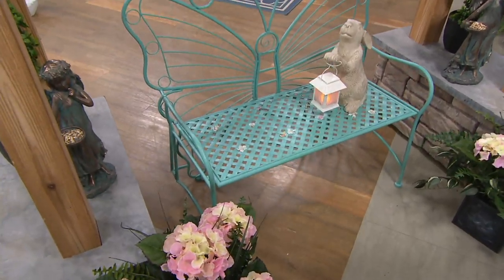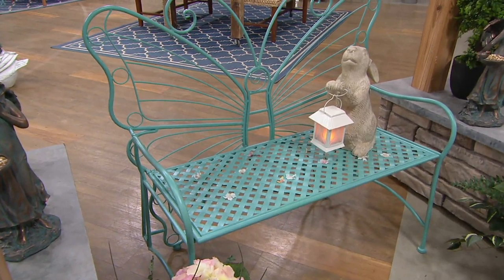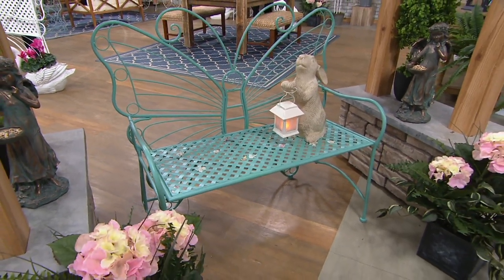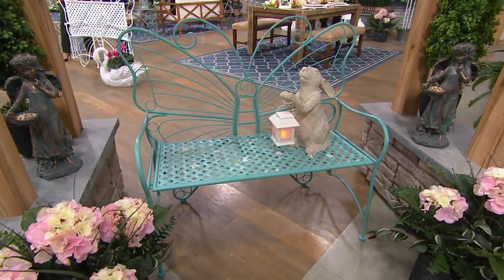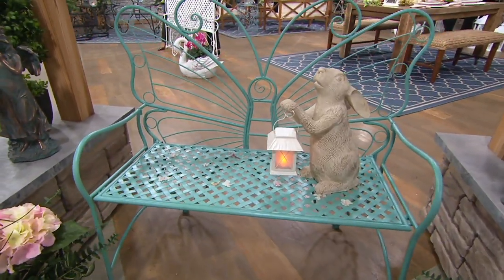The Supply Garden Bench is fabulous. It's item number 218467. Five Easy Pays of $39.99 for something that you're going to own for such a long, long time. There are three choices for you — we'll talk about the three colors in just a second, but that's the antique teal.